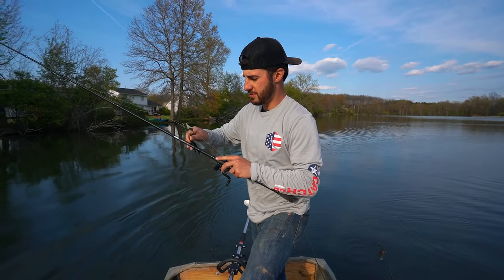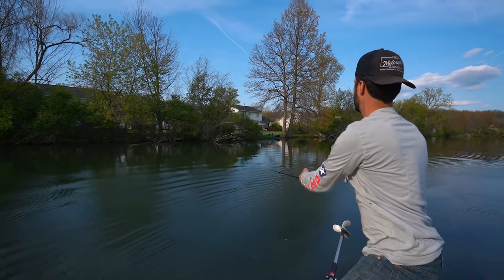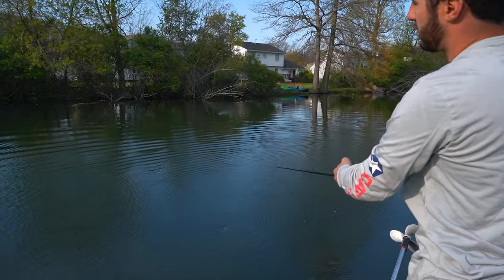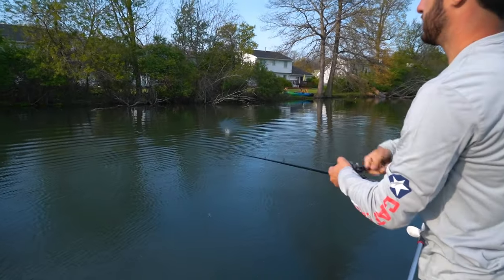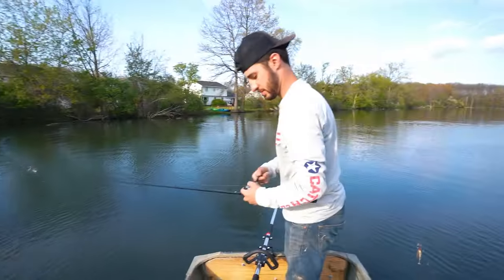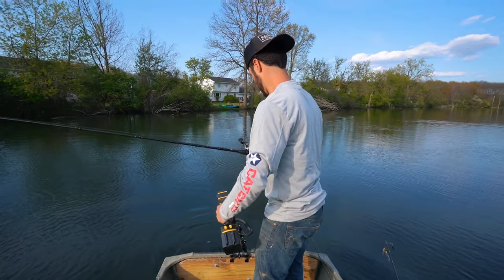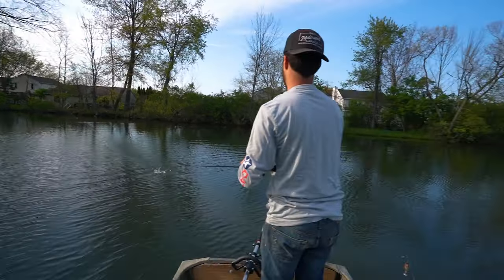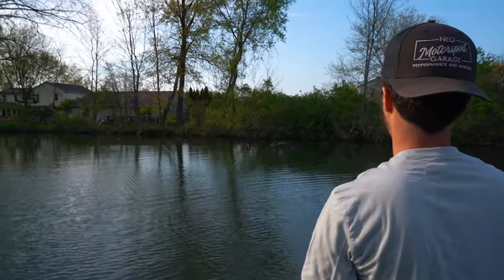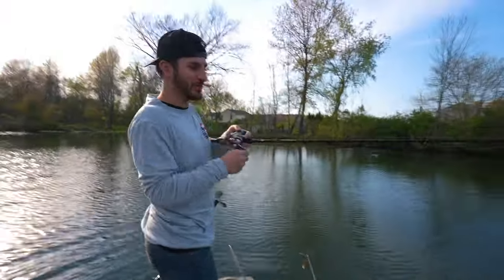You guys see this log over here? All the logs look good, bro. I know there's a bass in there. See that one that looks like an S? I need to get up by that log. I told you there was one in there.